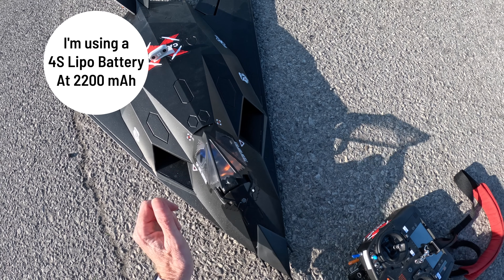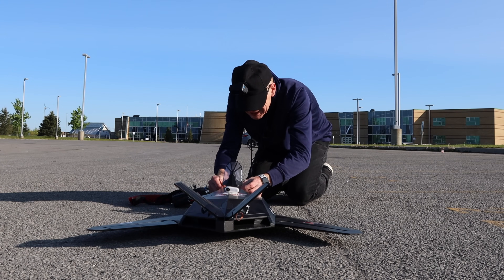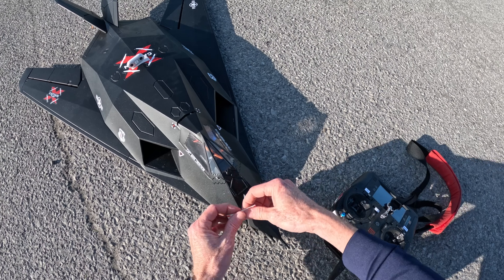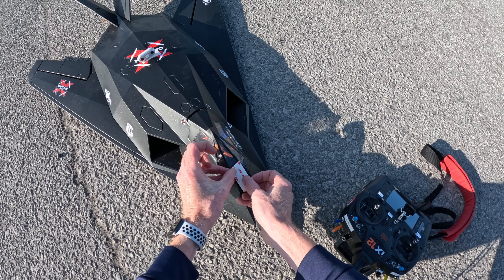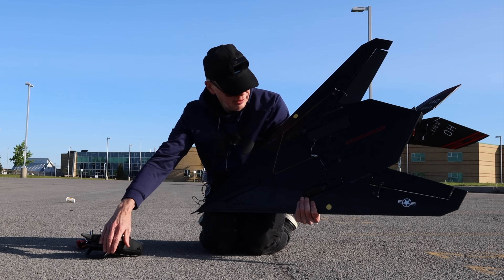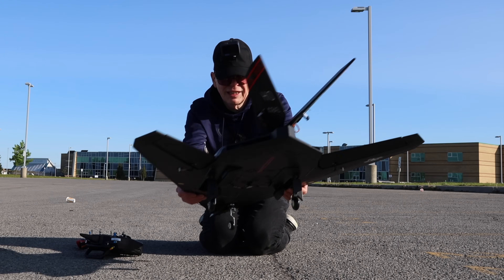First things first, let's connect the battery. I don't trust this little battery hatch — it just looks like it's going to pop up as soon as I get in the air. The battery cable is designed to sit like this and then you close it. I'm going to put a piece of tape here. From the rear I'm going to drop the landing gear — there we are, wheels are down and I can put it on the ground.